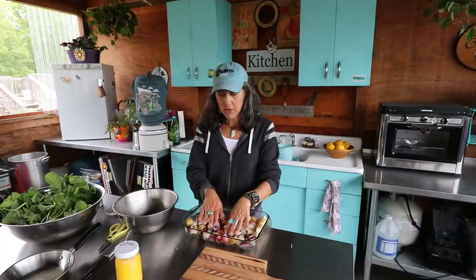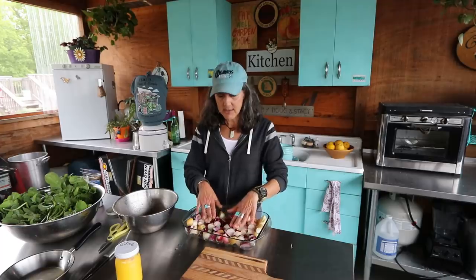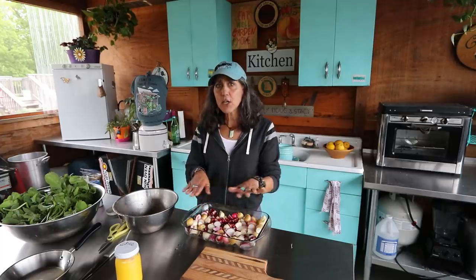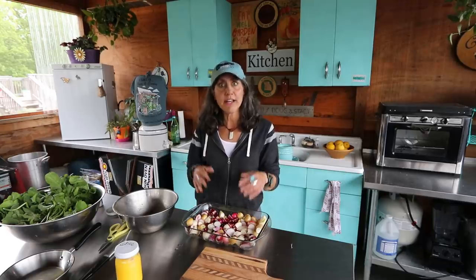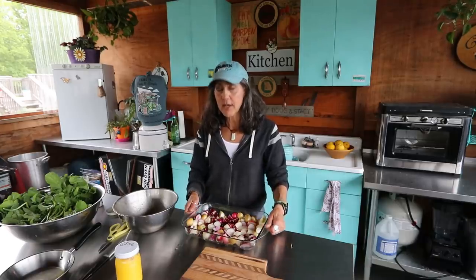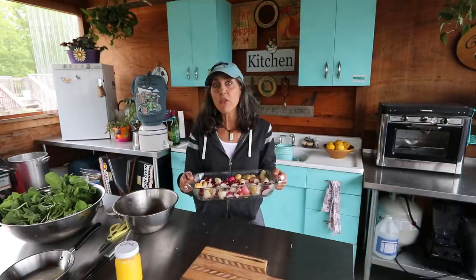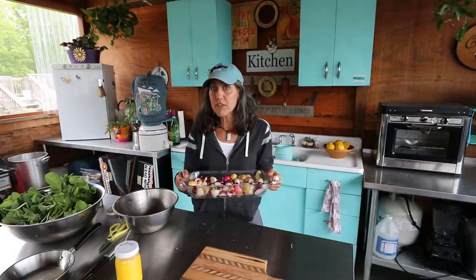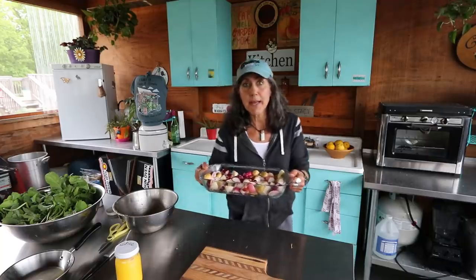Make sure the radishes are spread out — you don't want them on top of each other so they cook evenly. You want them to get a little crunchy, just like when you roast potatoes or make french fries. That's why the oven needs to be at 400 and they need to be spread out well. I'm going to put them in the oven for about 35 minutes, check them, and see if they need a little more time. We'll be back in a bit.